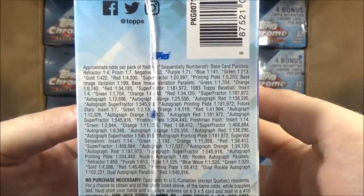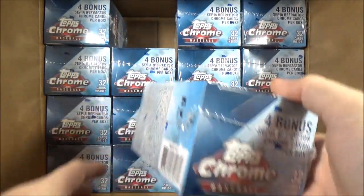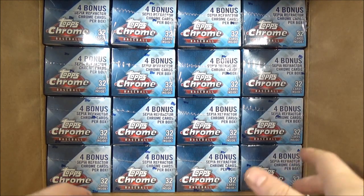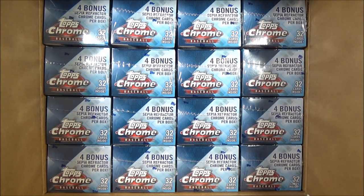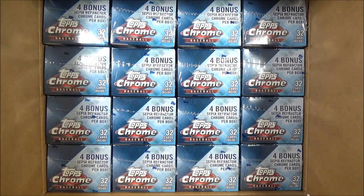I'll show you guys the odds here. What I'm going to do is open these off camera and just do a case recap for you guys. I could turn this into a bunch of videos or one really long video, but I kind of want to open it at my own leisure. I'll probably break this over the course of a couple of days. It's hard to resist unopened wax, right guys? I'll be back with a recap — hopefully I get some pretty cool stuff. Stay tuned.